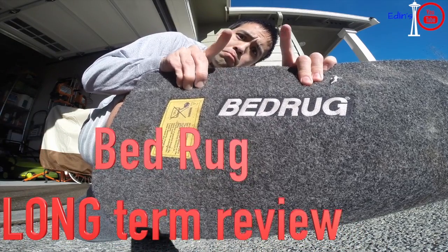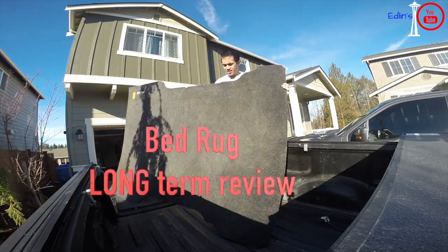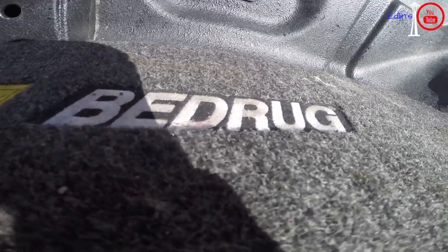Yo! Today I'm going to give you a long-term review of the BedRug mat. These things have been awesome. I've had it for a little over two years now.